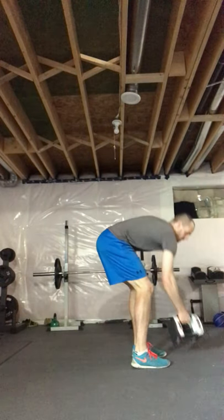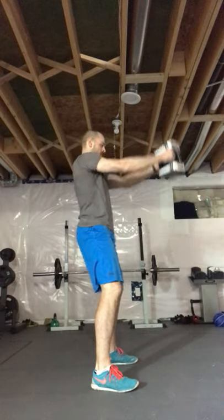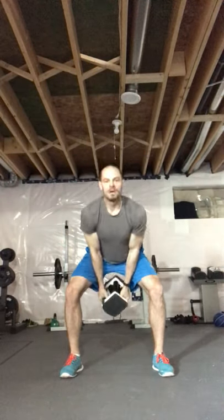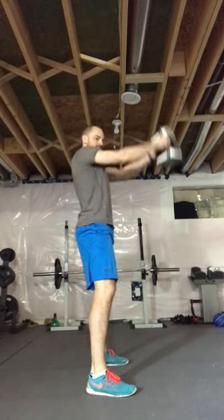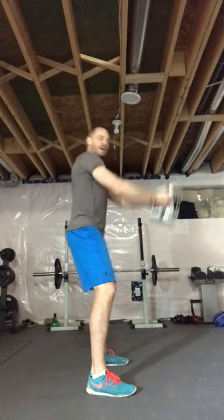Grab that backpack, weight, or do an air deadlift — you've got 30 seconds. Use those hips, power right to the top. Weight between the legs, swing up. Keep a little bend in those knees. Burpees, push-ups, or squats coming in five seconds.